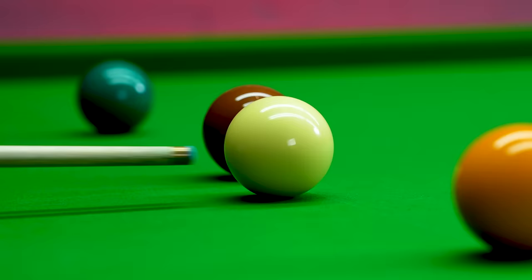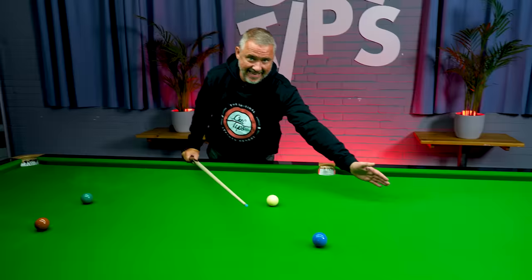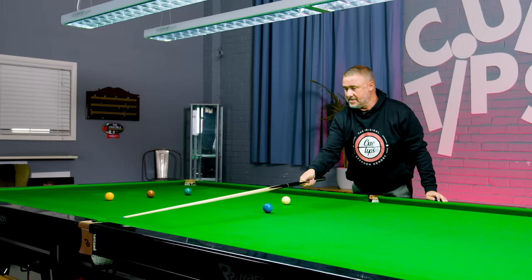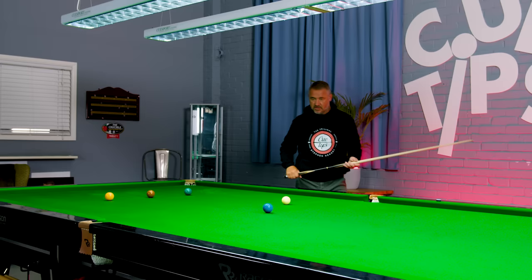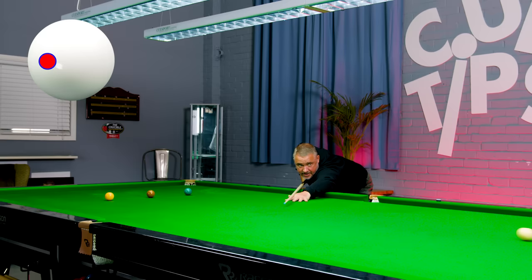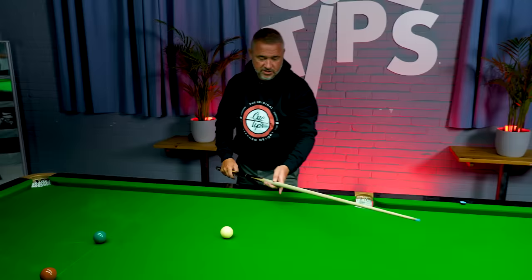The opposite applies to the previous shot: when playing with right-hand side we aimed thick because the cue ball is pushed to the left. If you're playing with left-hand side, which moves the cue ball to the right, you've got to aim thinner on the blue — so instead of aiming the far side as with right-hand side, you're aiming the near side. It's a bit of a minefield to get used to, and again the key is delivering the cue smoothly through the ball, because the minute you cue quickly that cue ball is going to move sharply and you'll miss the pot.